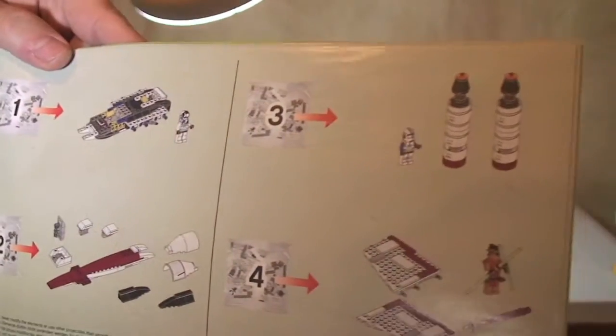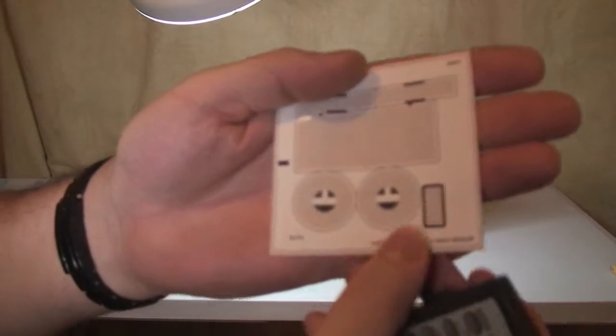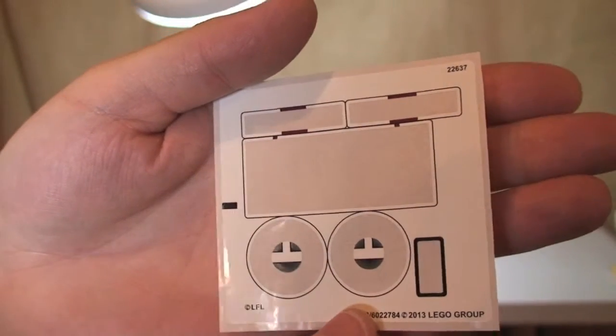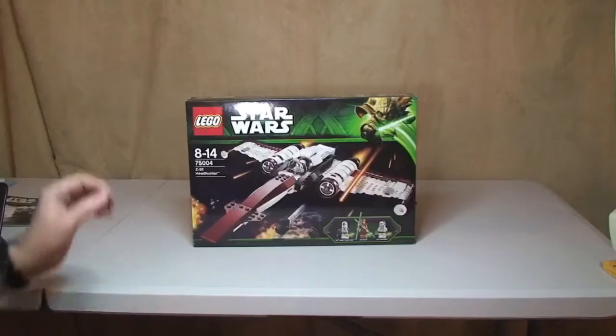Next up, the sticker sheet — obviously empty because all the stickers have been applied, but this just gives you an idea of the stickers that come with the set.